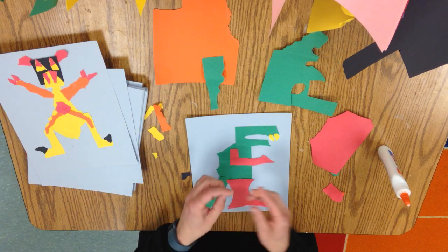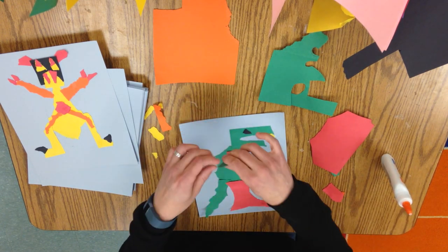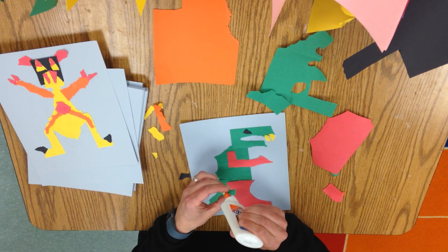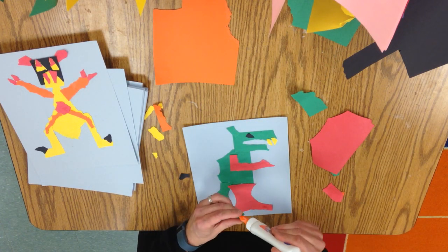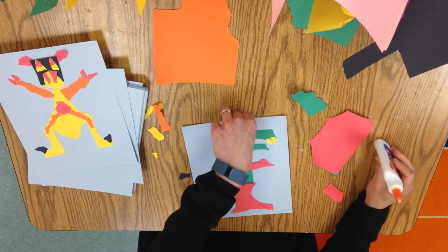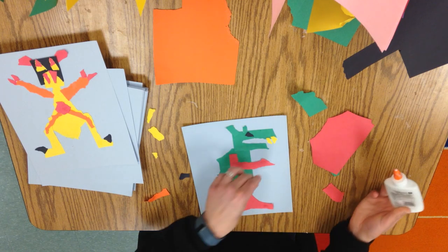And maybe an eye. Let's give him a claw.